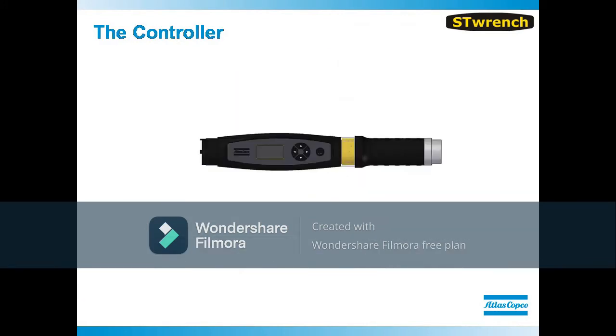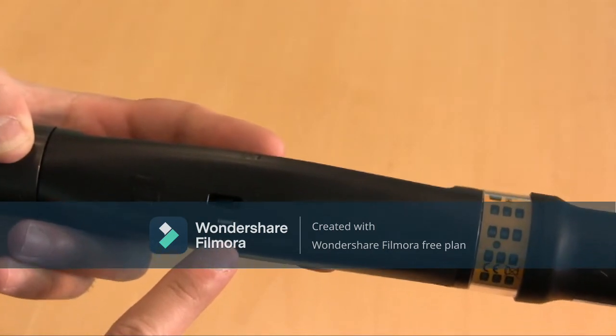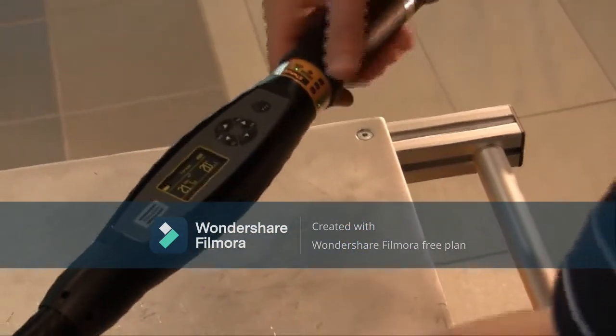Now let's take a detailed look at the controller and its functionality. The controller is equipped with a built-in shock indicator to notify the operator when the tool has taken an impact that may affect performance. In the handle, you will find error-proofing controls. Once the target torque has been reached, the operator will be notified by an audible sound as well as a vibration.